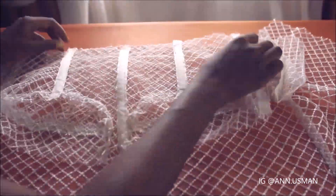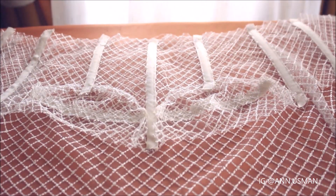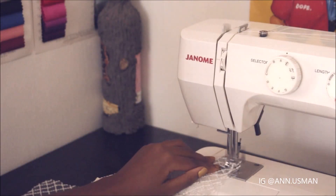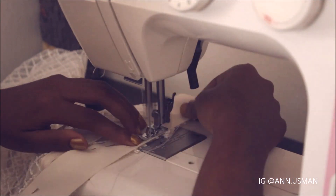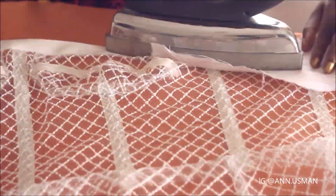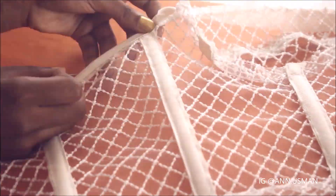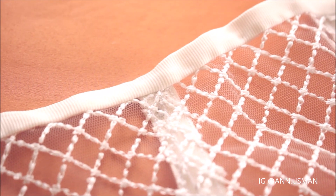I'm going to sew together the top and the skirt so it becomes a dress. Then I'm going to finish off the rough edges of the top with this ribbon — basically sewing it and then ironing it when folded — and finishing off the inside with some invisible stitches. I lost some footage, so I basically stitched the inside by hand.